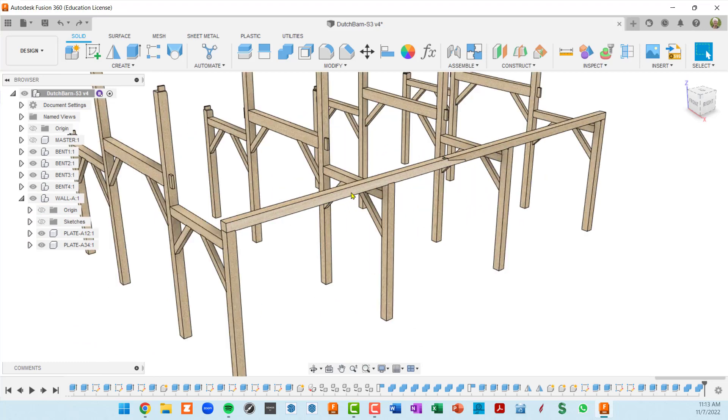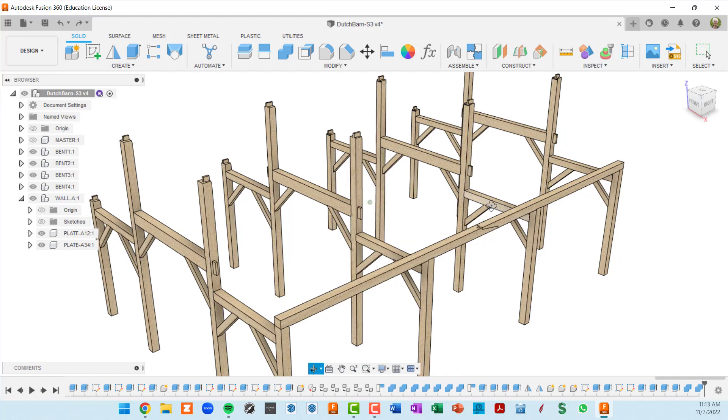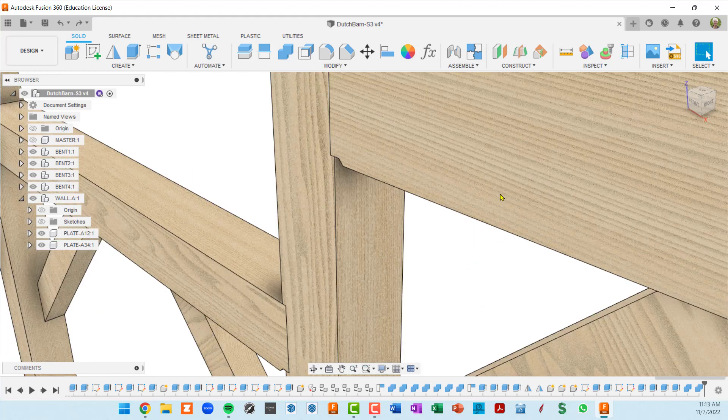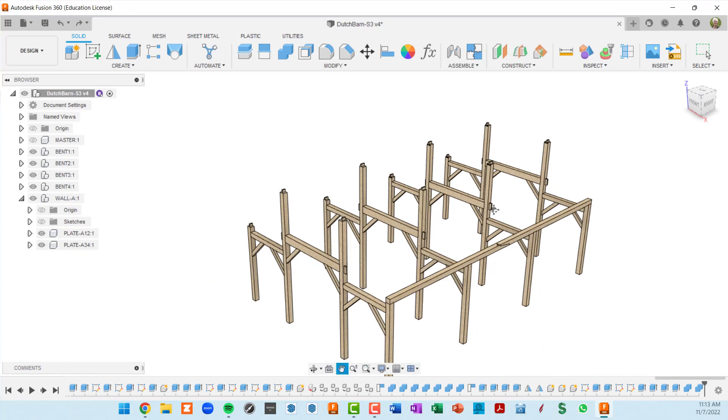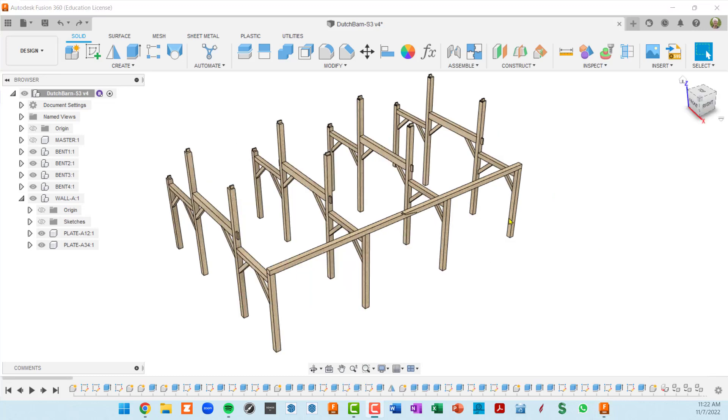When we reproduce these two plates for wall B, we need to spin them 180 degrees — but doing so puts the mortises on the wrong side for the post tenons. We also need to make a mirror image, so I'll do the mirror first and then rotate 180 degrees. We are actually going to mirror all of wall A to generate wall B.